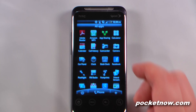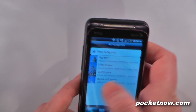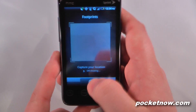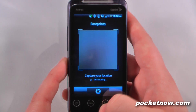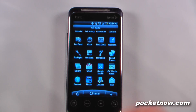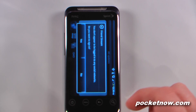We have footprints, which allows you to geotag various photos that you take. If I go here, I can create a new footprint, and if I like I can just snap a picture, and then it will locate my GPS settings and apply that to the photo, so I can share that with other people. We have friend stream, which allows you to update multiple statuses on Facebook, Twitter, and other social networks.